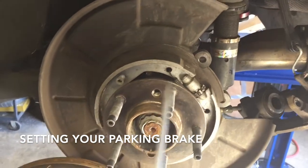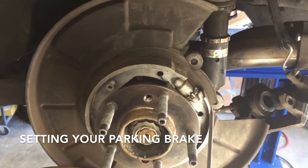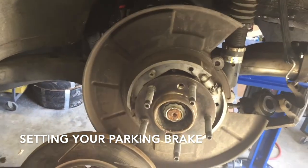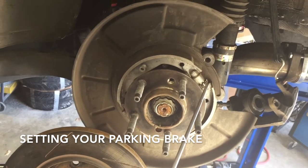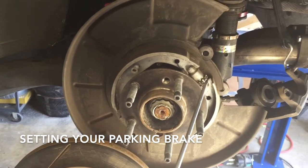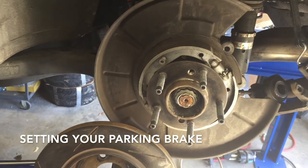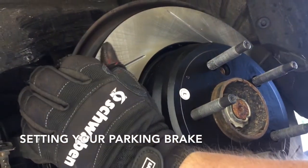To properly adjust the star adjustment you're going to need to remove one of the wheel studs to get your tool in there. For a track car, the reason we're not really concerned with the parking brake is that these brakes get very hot on the track, so when you come in to park it you're not setting the parking brake — if you set it you're going to warp things. Most of the time you just leave it in gear and never really use it. And there — we hear a little scratch.